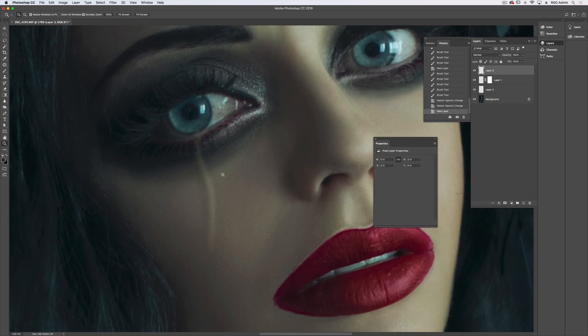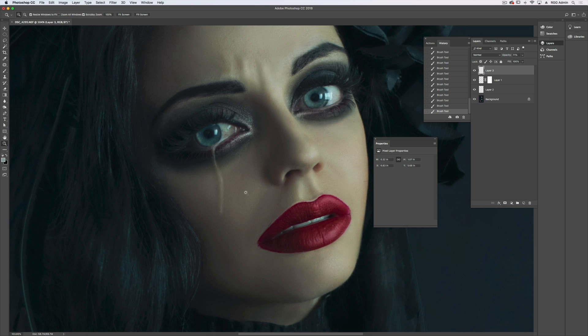I think I want to add some highlights. So with a fairly low opacity brush, I'm going to grab either white or one of the lightest areas on her skin and just draw in a few highlights. I think I want to add a little more shadow here too, so I'll go to my layer below, pick a darker tone, use a low opacity brush — no, I don't like that.